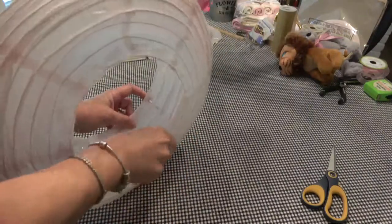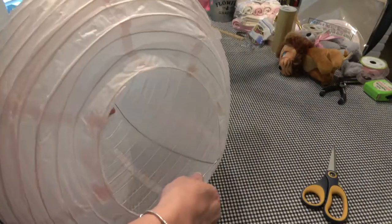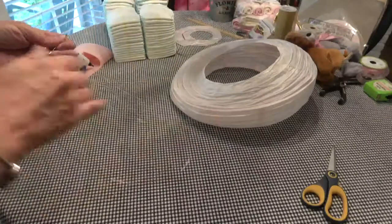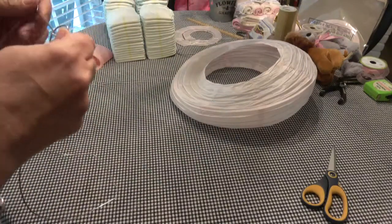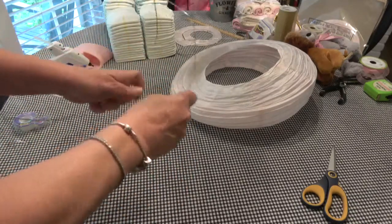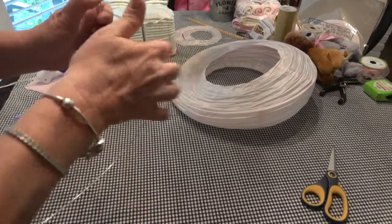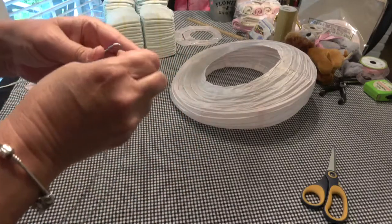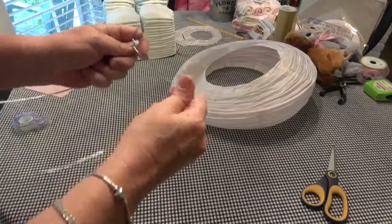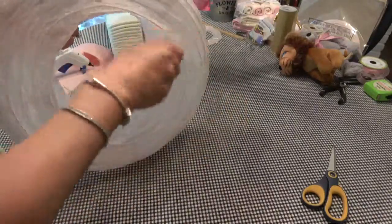Like I said, I've never made one of these before, so you all are kind of doing it with me. See, that isn't going to work — it's too long. So let's take... how can I do this? I want it like that. What if we were to fold this up like so? I wonder if that will work. I don't want any sharp edges because I'm afraid it will poke through the paper.